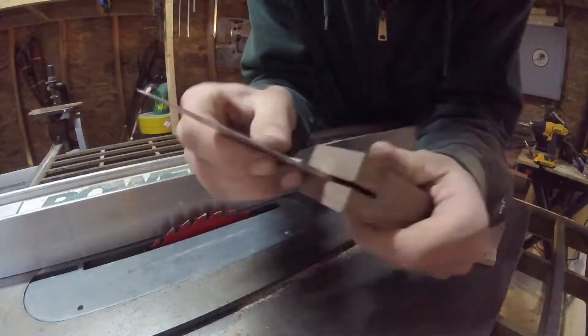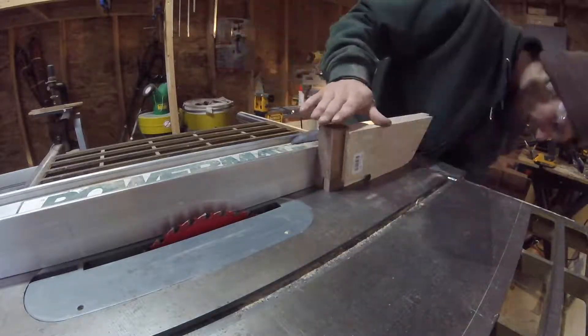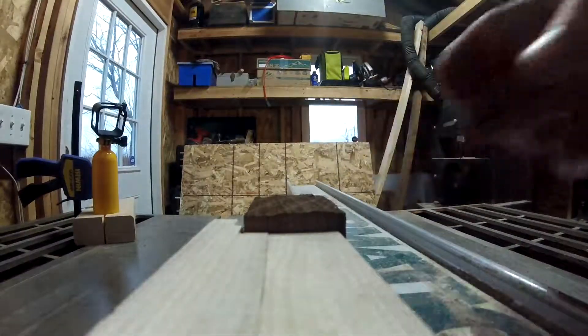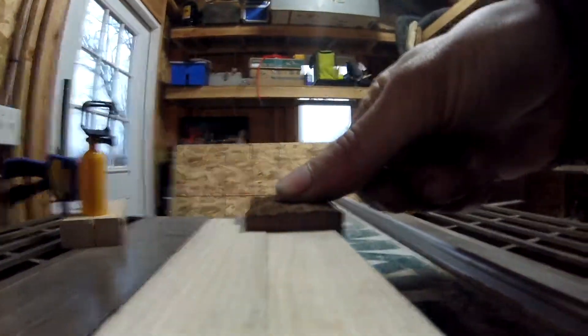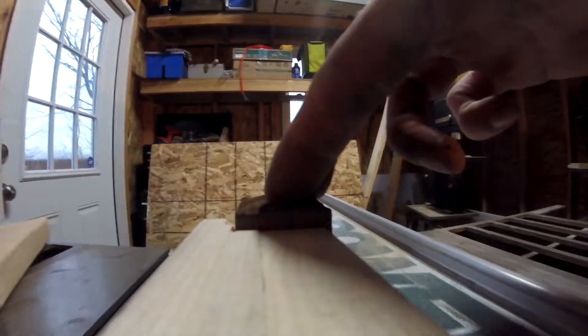Testing the knife blade, I can see that the cut is just a little bit too tight, so I'll move the fence over just a whisker and take another pass. Unfortunately I moved the fence too much and the cut was way too wide, so I'll have to start over with a new piece and try again. This time though, the knife fits as it should.